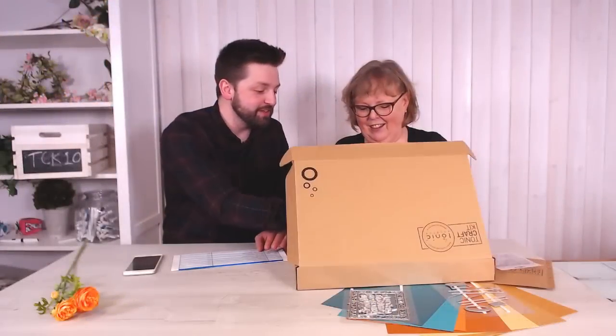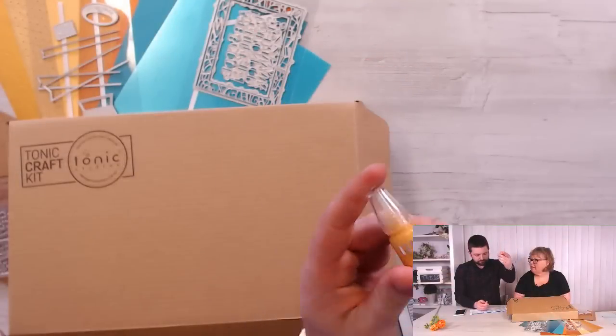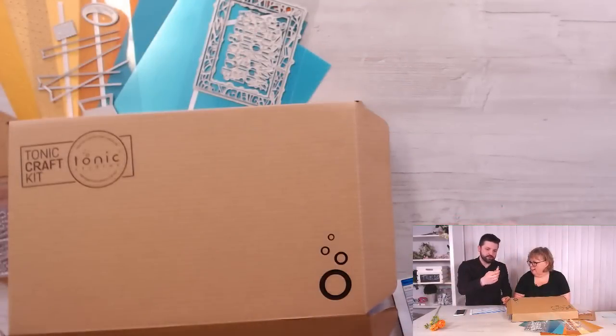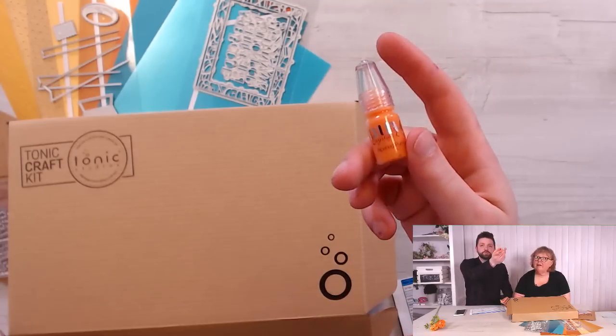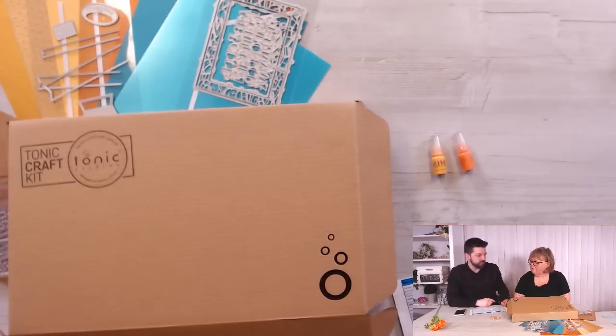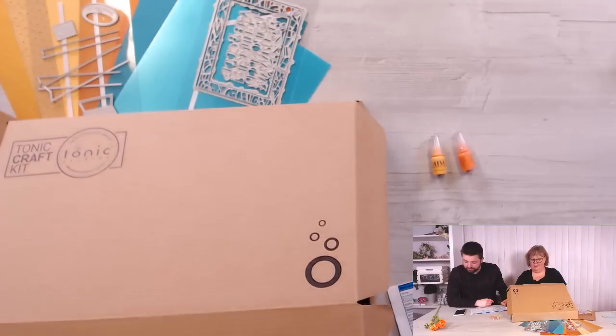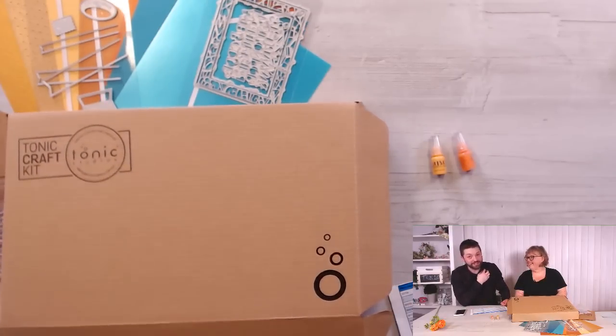Let's show the crystal drops — these are your crystal drops for this month. You've got English Mustard — that's the new color — and Ripened Pumpkin, which is also a new color. Really cute, summery colors. You get about 100 drops in each of those.